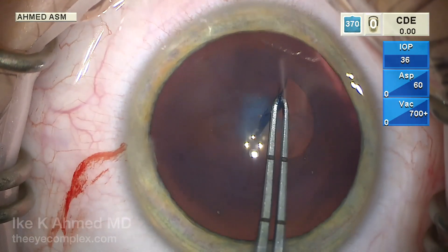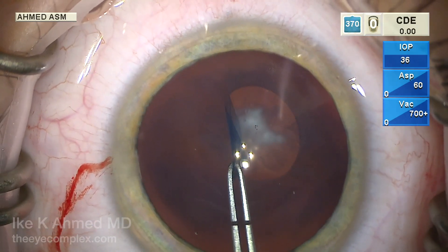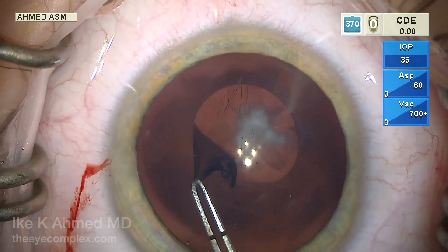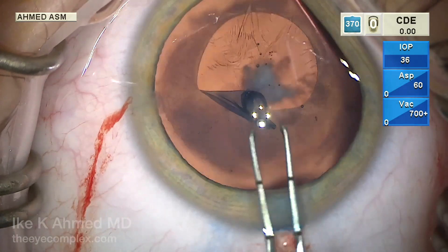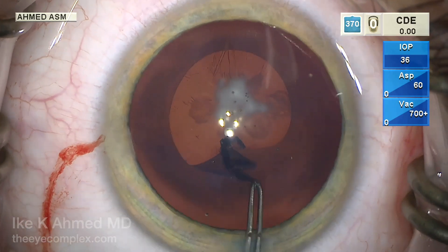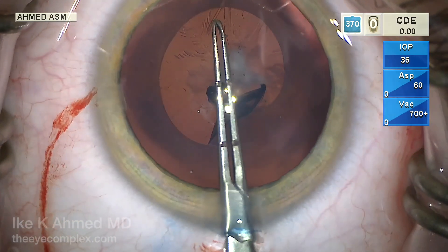We note the elasticity of the capsule — the vector forces are quite different than in an adult eye. As you can see, we're basically turning and pointing almost to the center of the lens to propagate this tear in a curvilinear fashion. The use of trypan blue does seem to help, and the super viscous Helon V has flattened the anterior capsule to reduce the risk of running out, very carefully using a shearing technique.